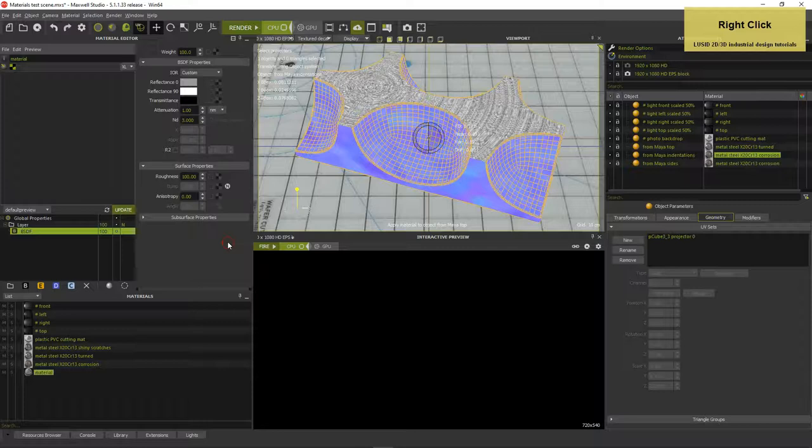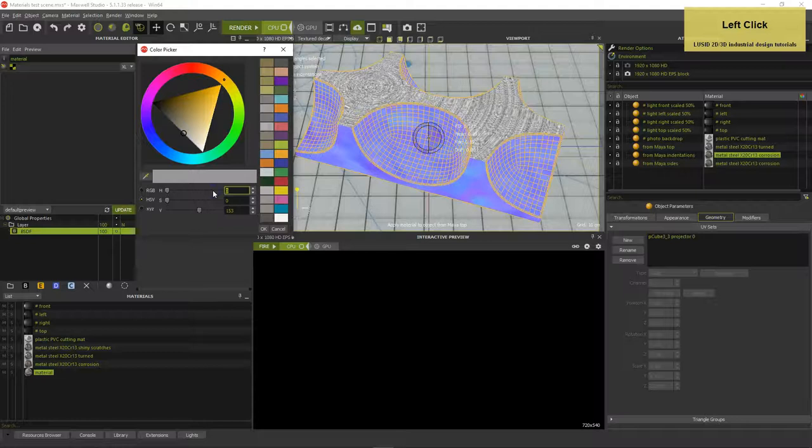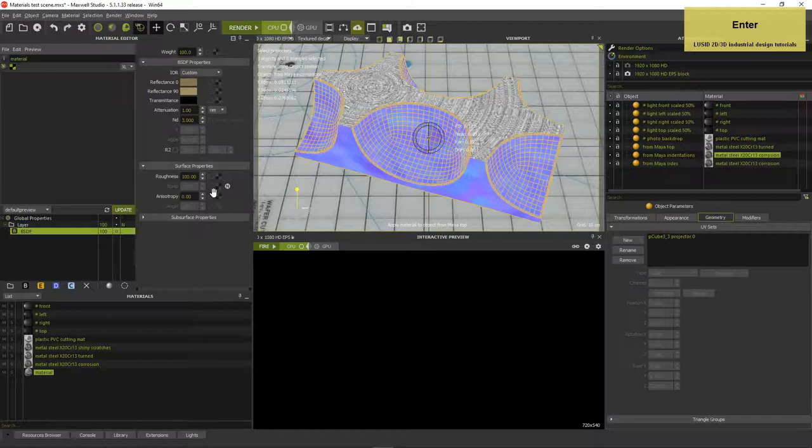Right-click in the materials list and select New Custom. Set the BSDF's Reflectance 0 color to 45, 90, 130 and the Reflectance 90 color to 45, 90, 160. Set the Roughness to 5, the Refractive Index ND to 0.462 and the Extinction Coefficient K to 3.135. You can find refractive indices and extinction coefficients for all kinds of substances online.